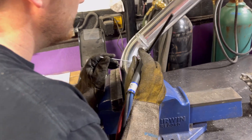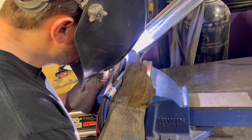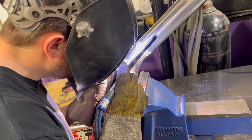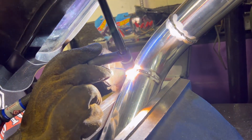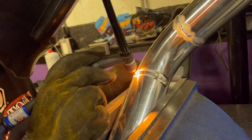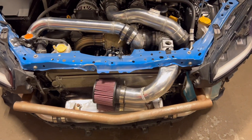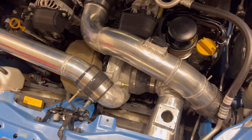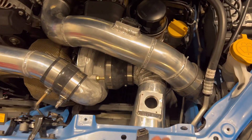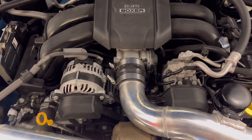Final weld on the intercooler tube — let's go. So here we go, we're going to take our first test drive on the intercooled setup. We've gone from a draw-through MAF to a blow-through on this one. Air comes in through the intake pipe into the turbo, discharges into the charge pipe, comes down through the intercooler, back around, and into the throttle body. Wish us luck.